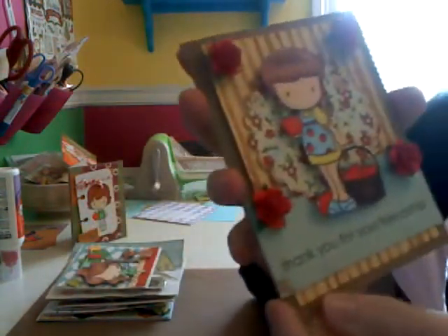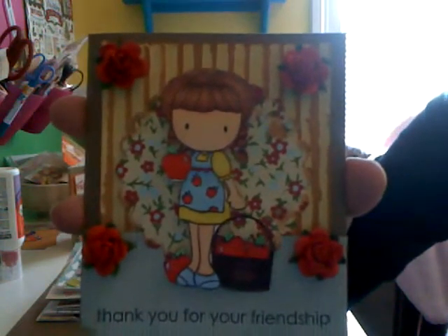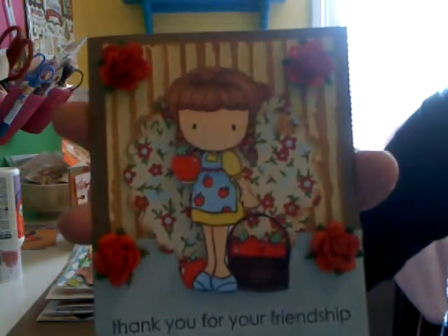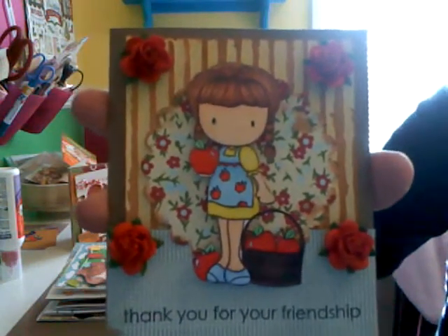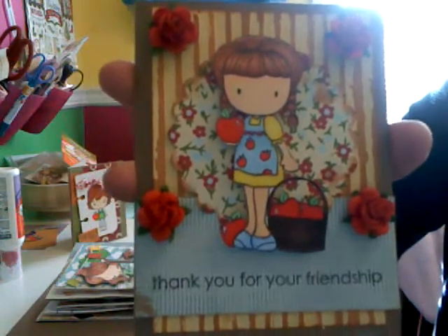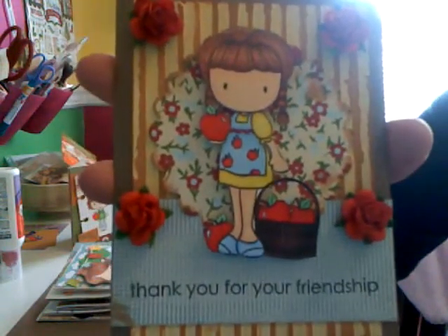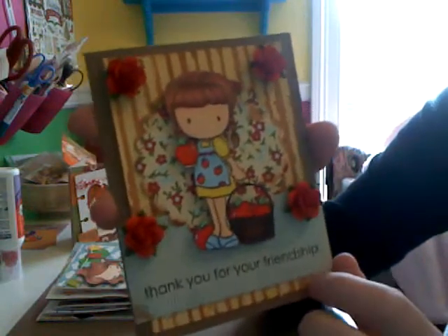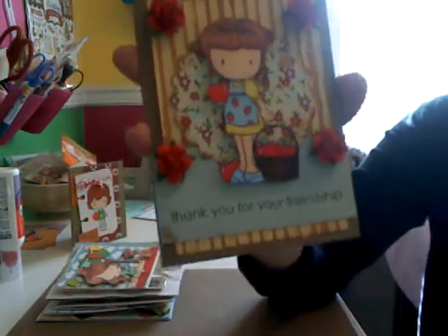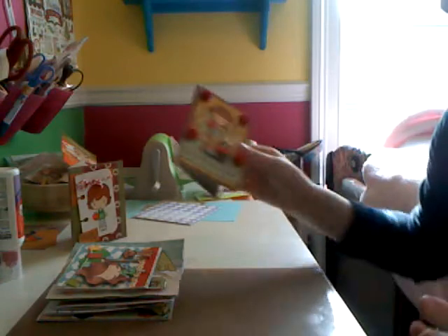The second card says 'Thank You for Your Friendship.' It's with the Apple Emma — or Emma Apple, something like that — it's from CC Design. This background I used a Cuddlebug embossing folder, and then I used the Tim Holtz Distress Ink and just rubbed it over the raised edges. The flowers are just from Eye and Roses. I used my Spectrum Noirs to color her in. This paper is also from the Jilly Bean Soup collection, and the 'Thank You for Your Friendship' was just from a Hero Arts stamp set. On the inside I just carried some of the paper over on a craft card base again.